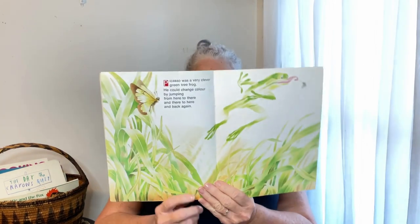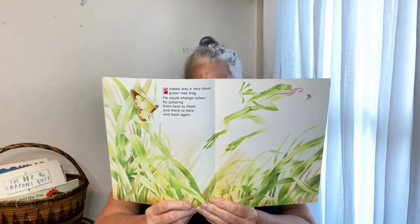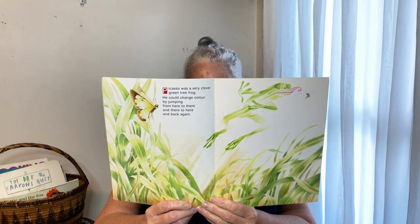Let's get started. Picasso was a very clever green tree frog. He could jump anywhere and change colors. He could jump from here to there and there to here and back again. Can you see what he's chasing? Frogs love to munch on insects. He could plop into a muddy puddle and turn brown.